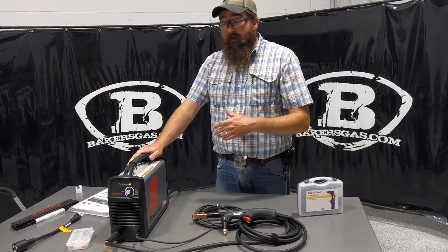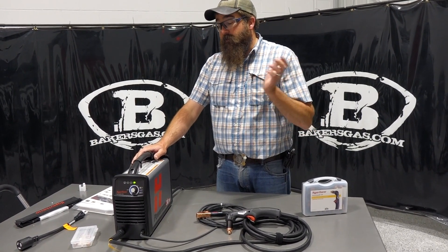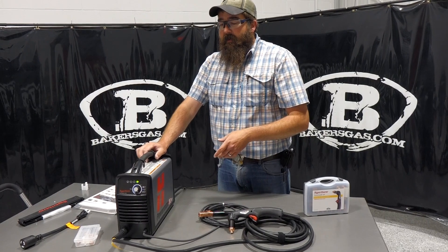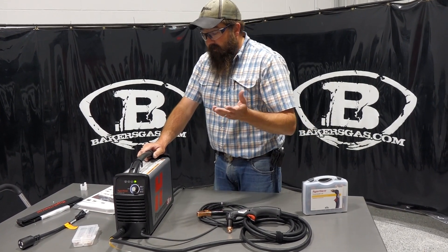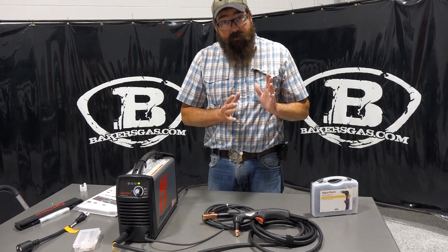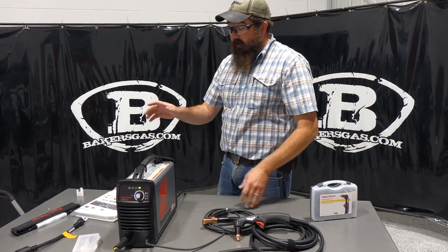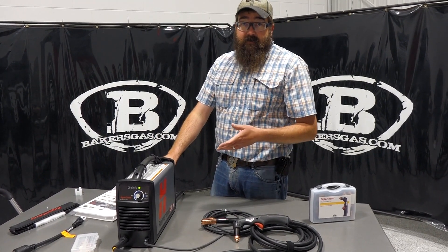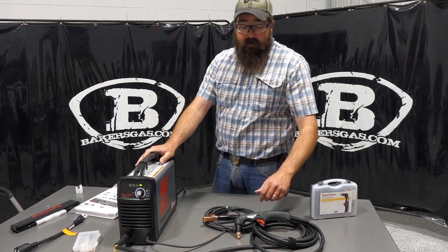If you're going to run this off a generator, I recommend at least 10,000 watts to run the unit on 220 and get maximum performance. I've heard of people running it on lower wattage generators, but 10,000 watts is my recommendation. And 90 PSI at 4 CFM will be sufficient to keep up with this 30.